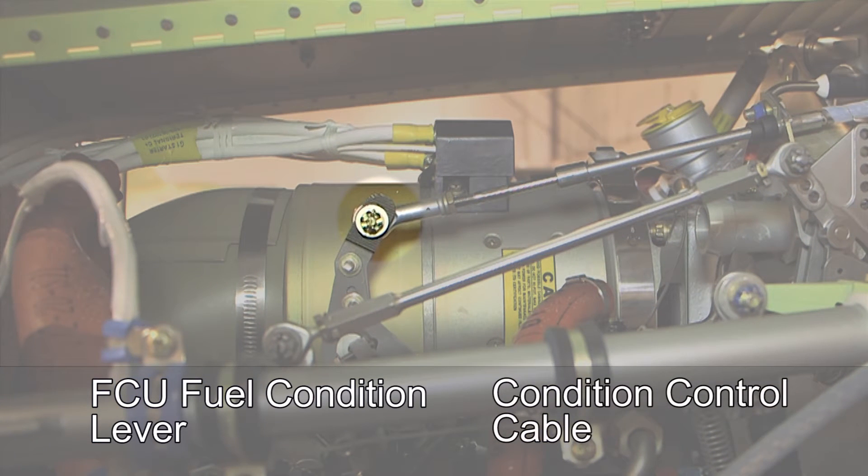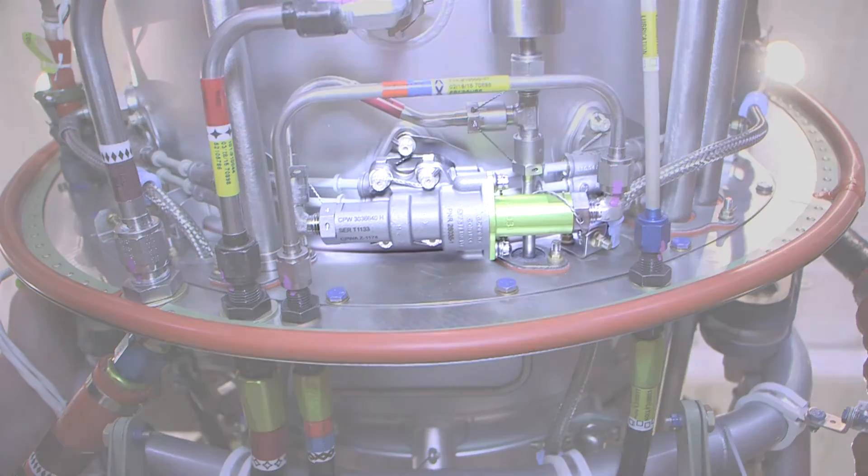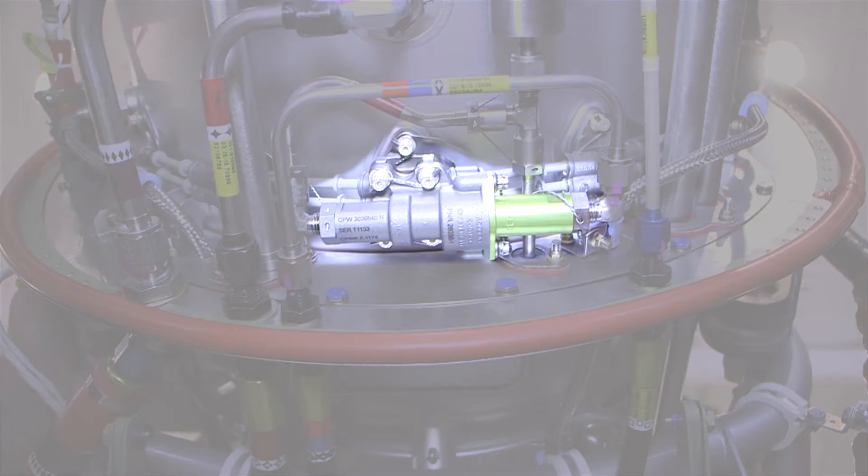A functional check of the fuel flow and fuel cutoff system can be carried out as follows. The fuel flow divider is located at the 6 o'clock position on the engine gas generator case. Disconnect the fuel delivery line.